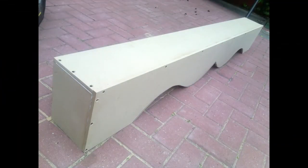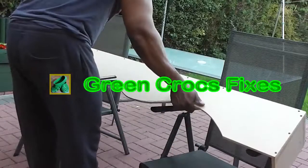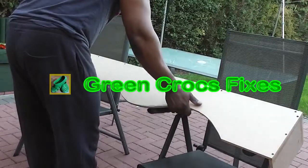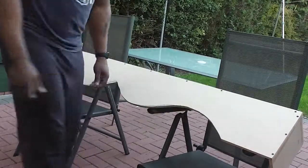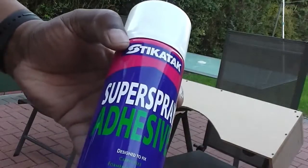And there you are, that's the pelmet complete — it just needs to be dressed. And I'm going to be dressing it with material.